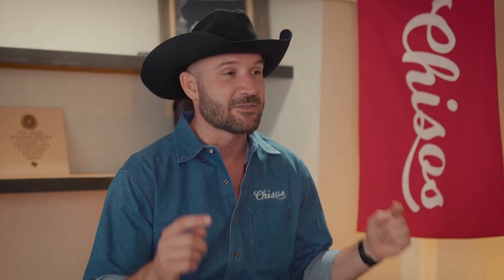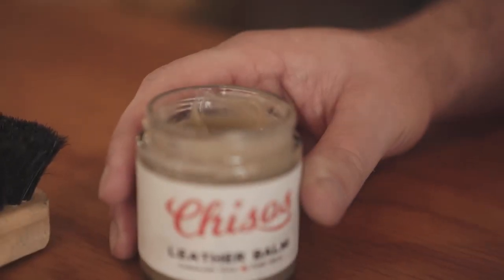Cowboy boots with finished leather that have gone through a partial vegetable, partial chrome-tan process — like your Chisos boots — have a lot of natural oils already embedded in them. This doesn't mean you never need to maintain them, but it doesn't mean you have to overdo it either. A good rule of thumb is every three months: take your boots out, brush them off, put on some conditioner, maybe some polish, and put them back in the closet. We actually made an entire video about this that goes into detail on all the different ways to condition and clean your cowboy boots — don't miss that one. The number one takeaway is just every three months add some conditioner to restore the oils on the outside of your boots.